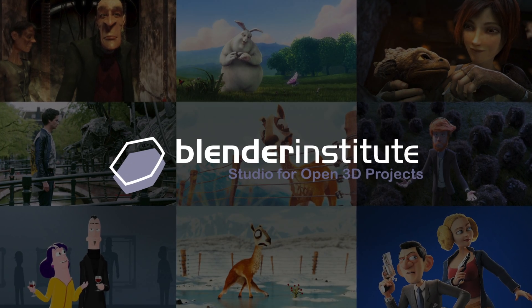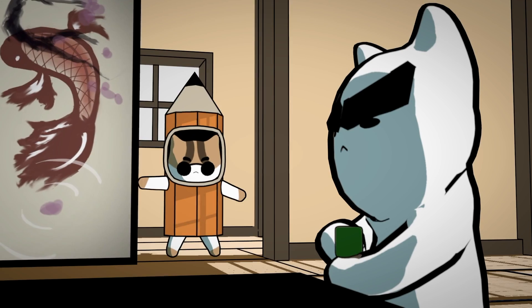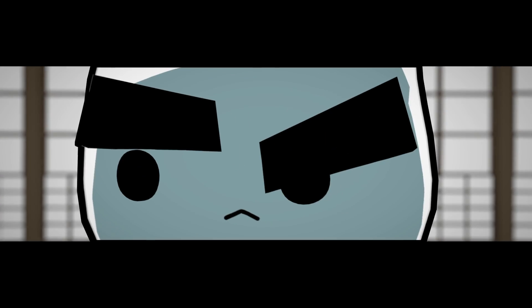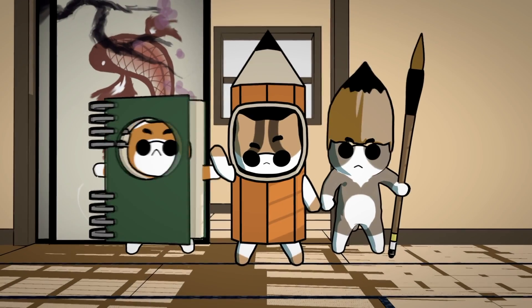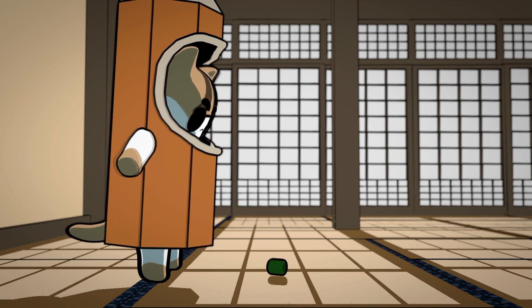Hey guys, Dylan Gu here, and I have a quick little announcement to make. In the past few months, I've been in talks with the Blender Institute about making a tutorial series outlining my workflow for the KatsuCats short that I made this past year, which also went on to win a Suzanne Award for Best Animation at this past Blender Conference. So thank you very much for that — that was a great honor.